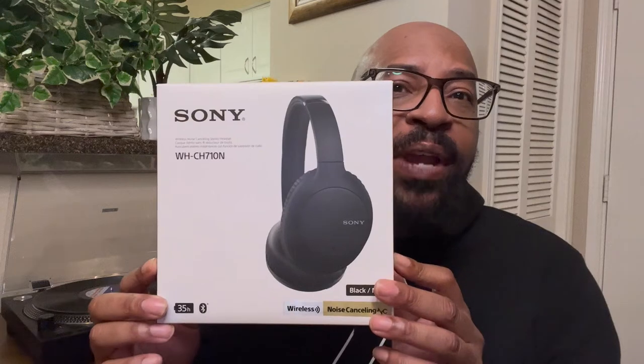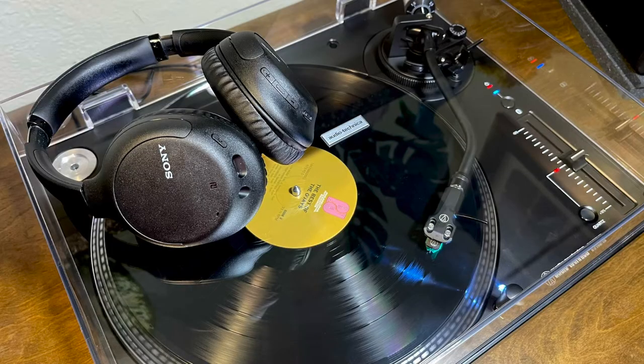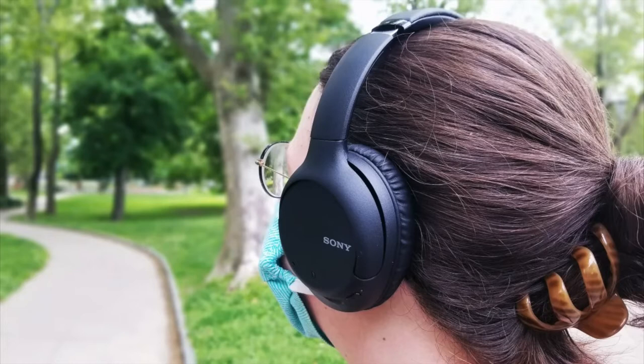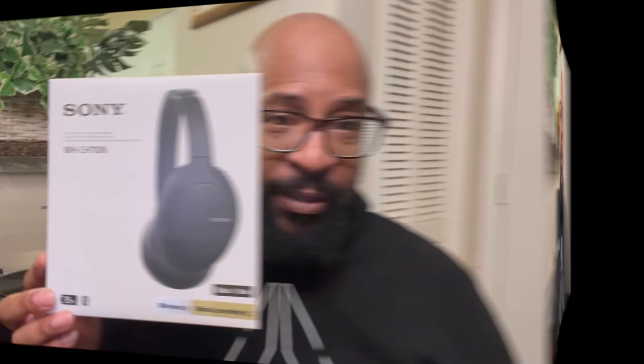I'm really excited about the wireless headphones that I bought as a companion to this turntable — it is the Sony WHCH-710N headphones. It was a great price at Best Buy. I did not want to spend a fortune, and $98 on sale was a great price; the regular price was $180, so $98 was great for me. Pairing these headphones is very easy, and they have a great fit. I love the noise canceling feature and the ambiance feature that comes with them as well.